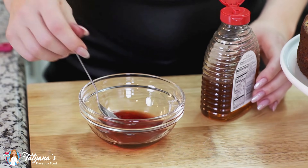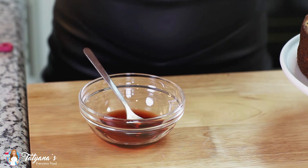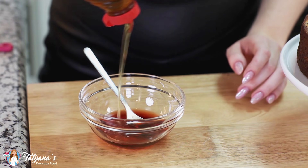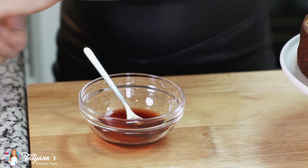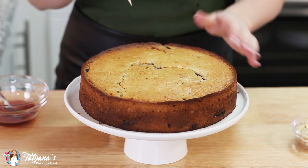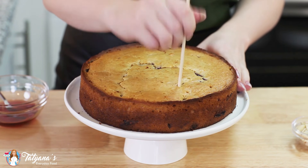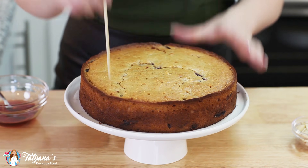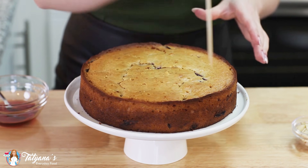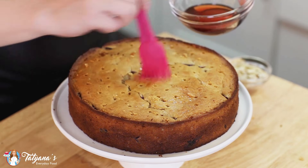Before I add my whipped cream to the cake, I'm going to soak it with a little bit of syrup. I've measured out a quarter cup of cherry liqueur and I'm going to add about a tablespoon of honey into the mixture. Give that a quick stir. I've transferred my cooled cake onto a cake stand. Grab a wooden skewer and punch a few holes over the top — it's going to help that syrup sink into the cake. Then use a pastry brush to brush that syrup over the top.